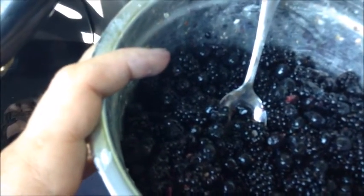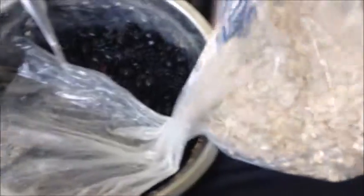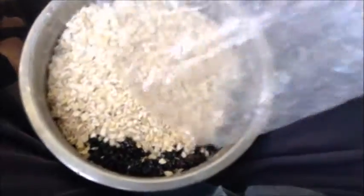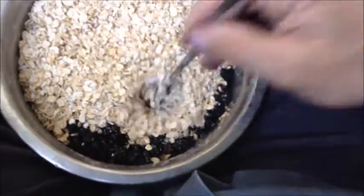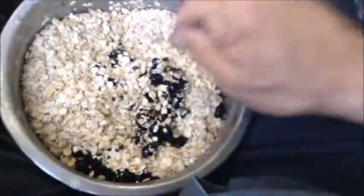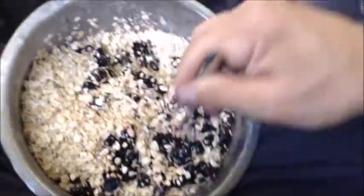I got about a pound of salal and blackberries. I'm going to mix together with these oats and some dehydrated milk. I don't even think I need to add water. I picked out as many bugs as I could — I may not have gotten them all. I might have a slug in there, but it should be generally good.